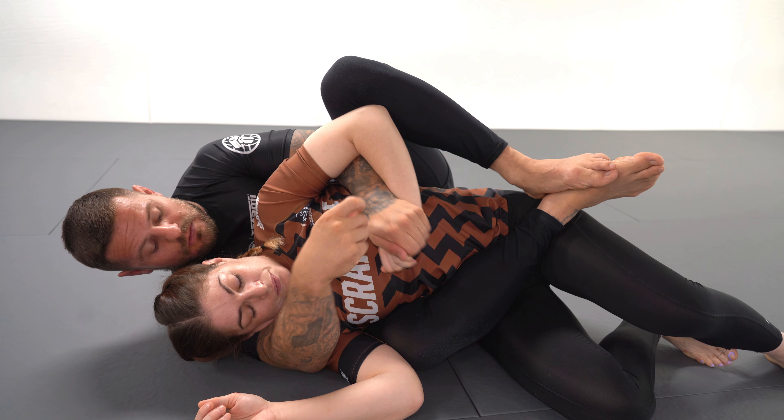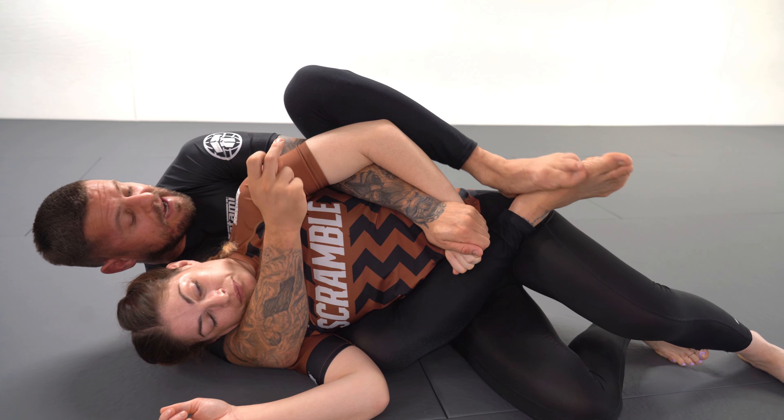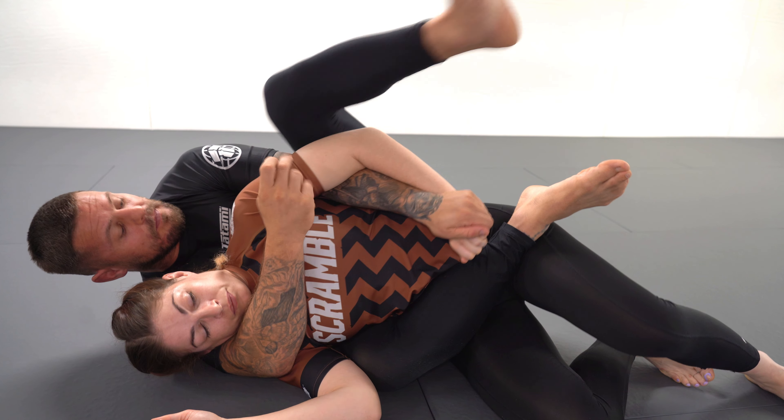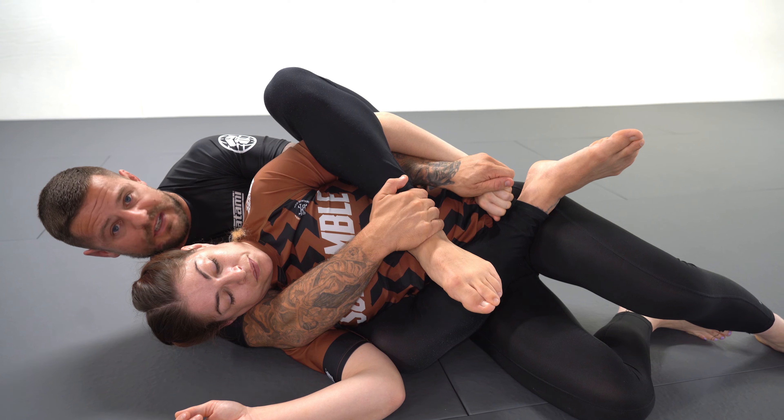The first thing I want to do is threaten the arm trap. I'm going to push Marie's hand down towards her belly button. If her hand goes down towards her belly, I bring my calf over my training partner's tricep and bicep — above the elbow and below the shoulder — and bring the heel in towards my belly. I can reinforce it with the second hand if I want.